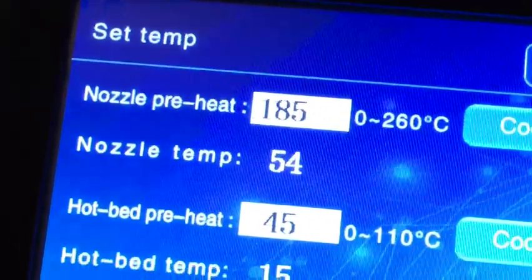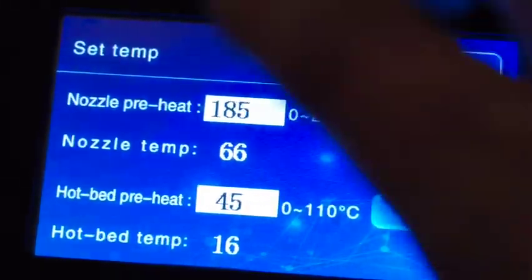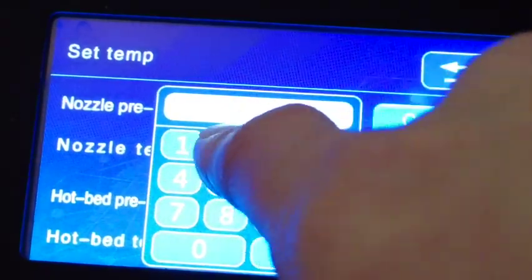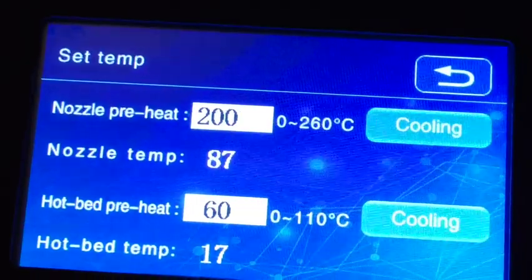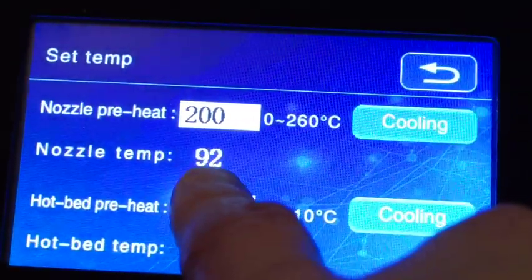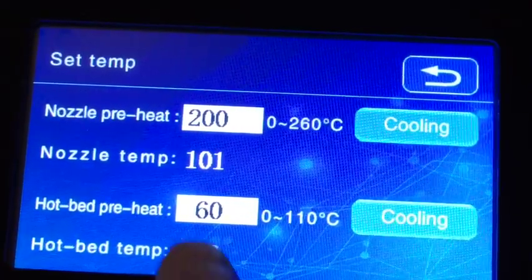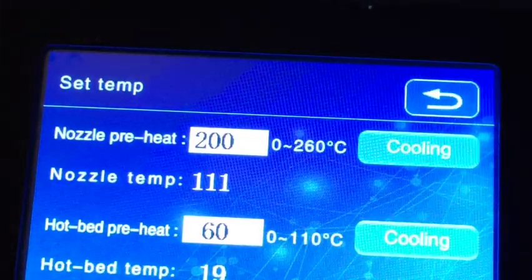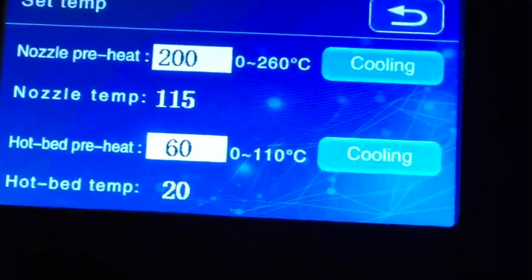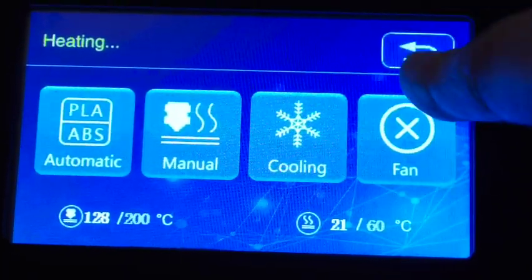Go into Manual. Because I pressed PLA in the previous settings, it's actually started warming everything up to the presets for PLA. For this machine I like putting the nozzle temperature at 200 and the bed temperature at 60. You can see these numbers going up now.